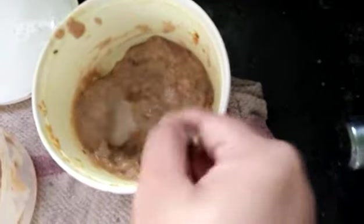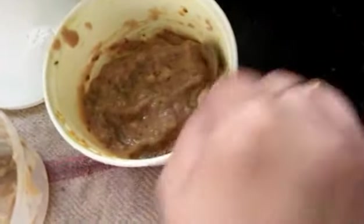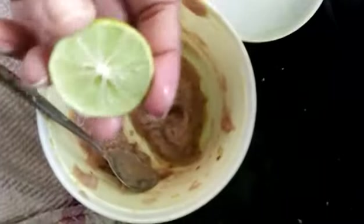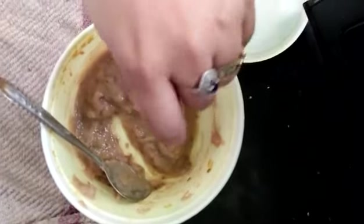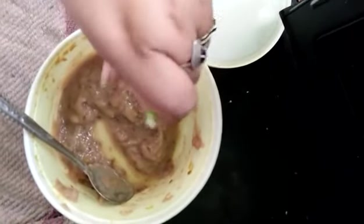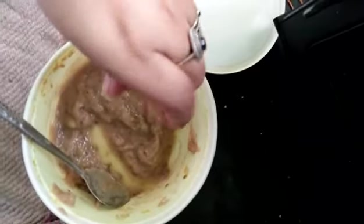Here I have taken banana mash, which I usually store in my fridge — you can see it in my previous videos. Then I added some cumin seeds into that mixture. Cumin seeds are really very good for our hair, and I'm adding some lemon. I also added some ginger paste into this mixture.